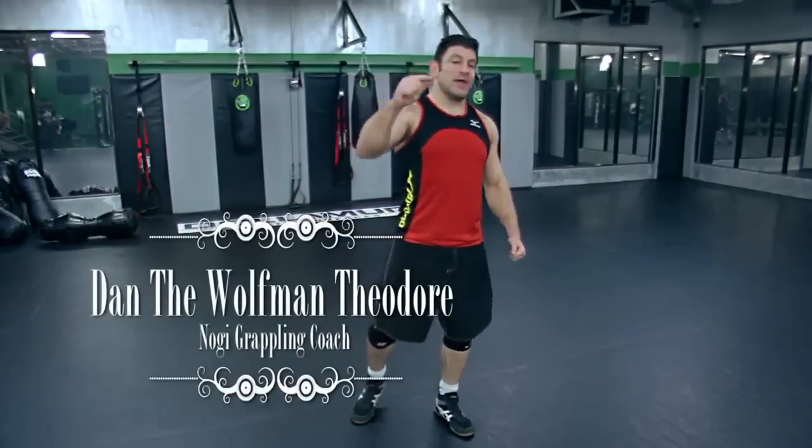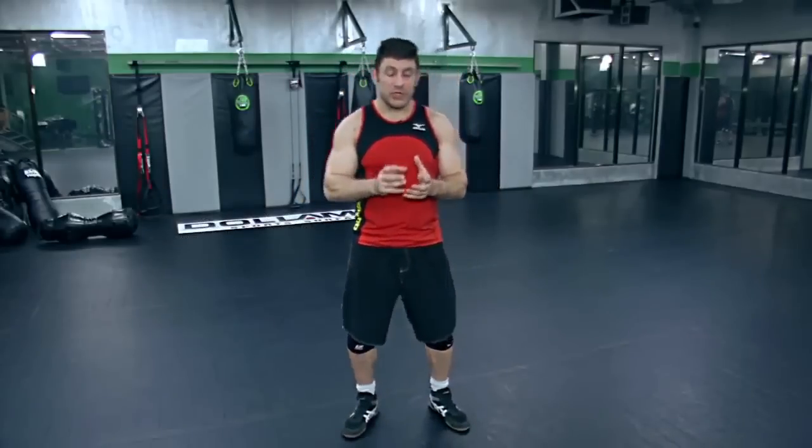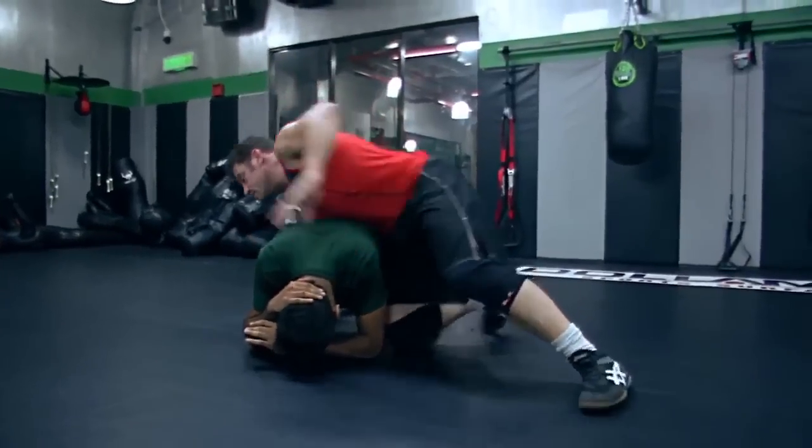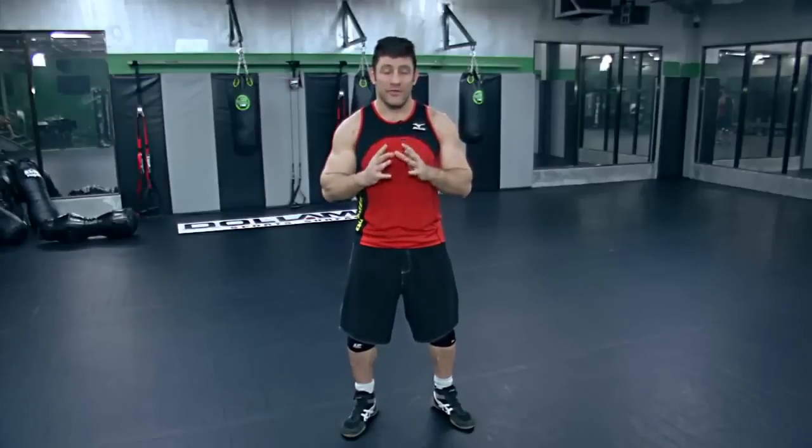I'm Dan the Wolfman here, and I am the head grappling coach at T-Rex Gym. Grappling is a mixture of Judo, Jiu-Jitsu, Sambo, and Catch Wrestling — all the world's grappling arts. I take the best techniques and put them together because I've been doing this for a very, very long time. I've been grappling for over 18 years.